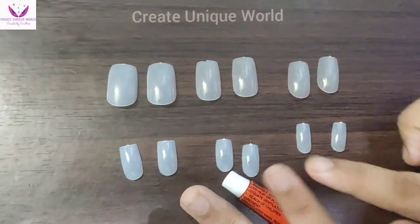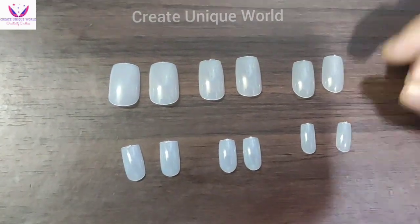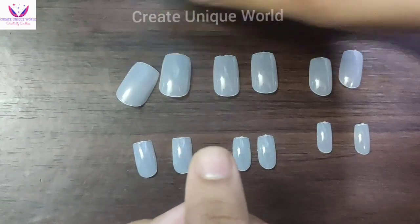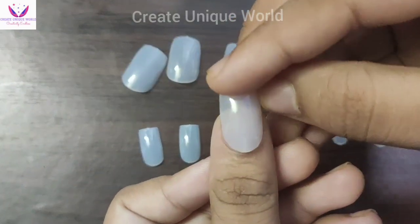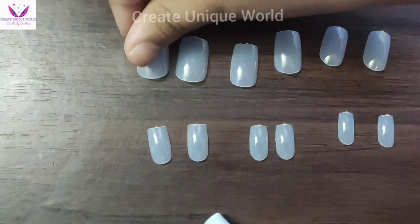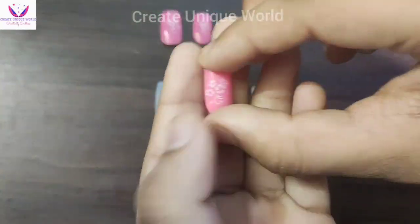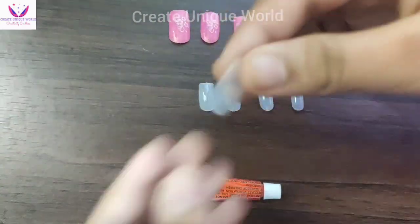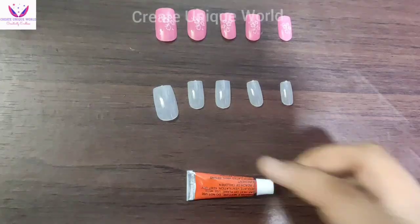So guys, I have laid them out here. You will get a total of 6 sizes. You can choose the size that fits your nails. Here I have the pink color ones — look at this design. And here I have white ones, which means they are transparent.